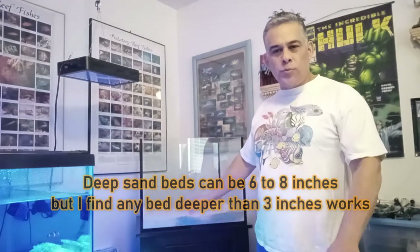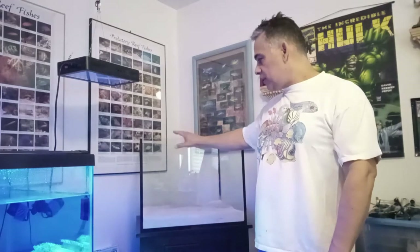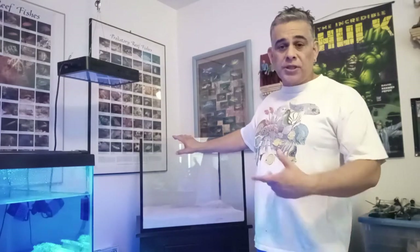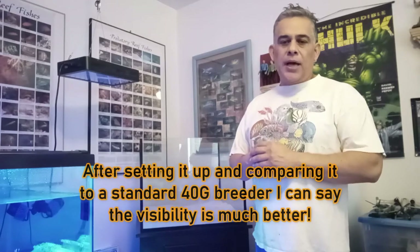We put in our sand bed and measured it — it's almost three inches, so it qualifies as a deep sand bed. The nice thing about this tank is that it's a rimless tank advertised with low iron density for super clarity. I'd say it is a very clear tank, though I don't notice a huge difference compared to older framed tanks. But these newer tanks are supposed to offer better visibility.